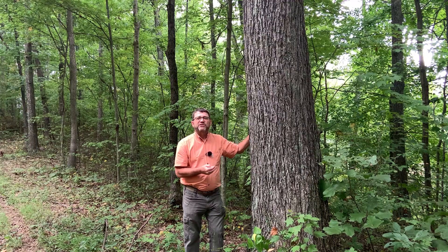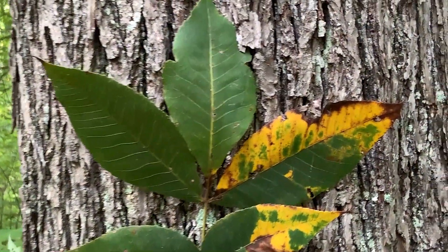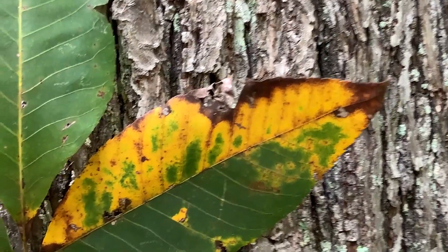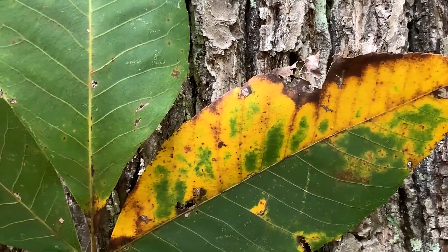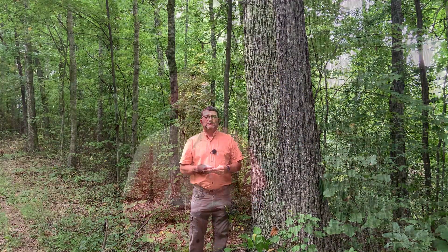In the fall, the hickories are also beautiful. Most of them will turn a golden yellow color. So keep your eyes peeled for those bright golden yellow leaves out there in the fall — chances are you're looking at a hickory. Thanks so much for your time, and please take at least part of your day to enjoy it in the woods.